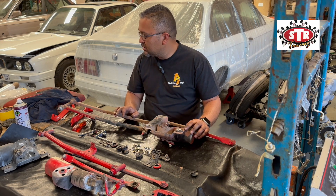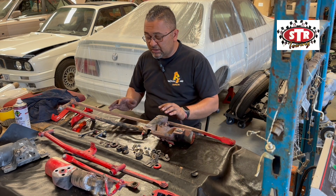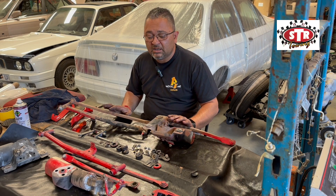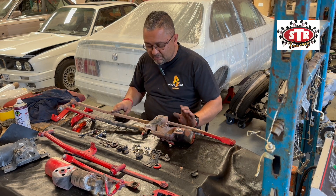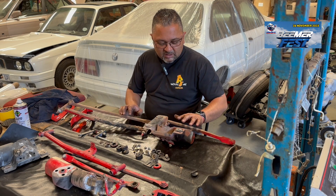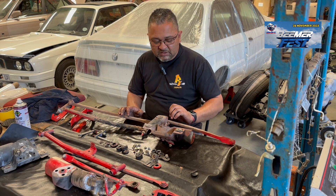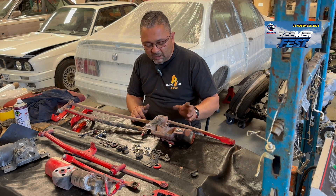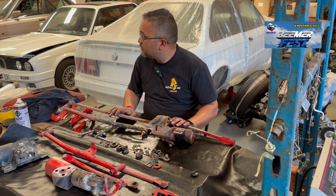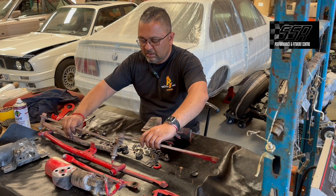We're going to strip this out, strip off the mechanisms, then the cover will come off. We're going to do a two-part series because it takes a while to clean this. A lot of the stuff we're going to soak, degrease, paint strip, and these guys have to get replated. This will get powder coated, the mechanism will get stripped, cleaned, serviced, regreased, and we'll do a polarity test.